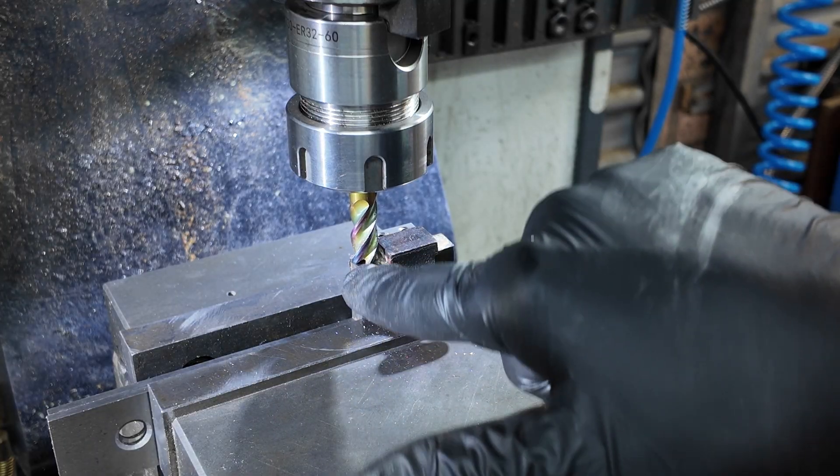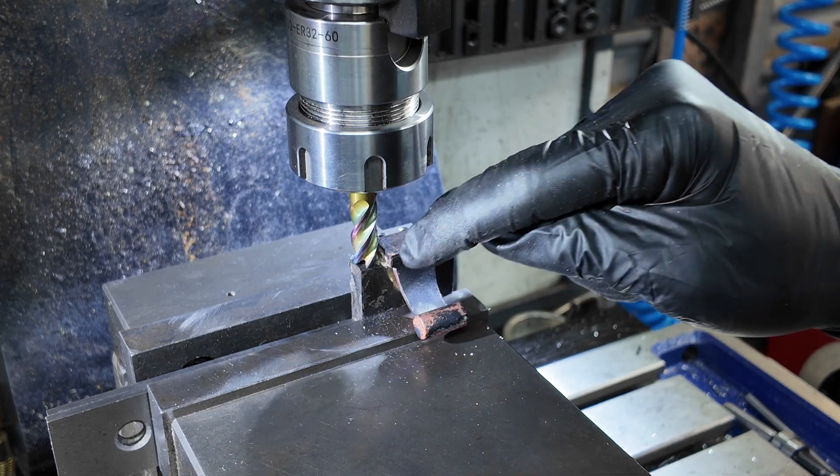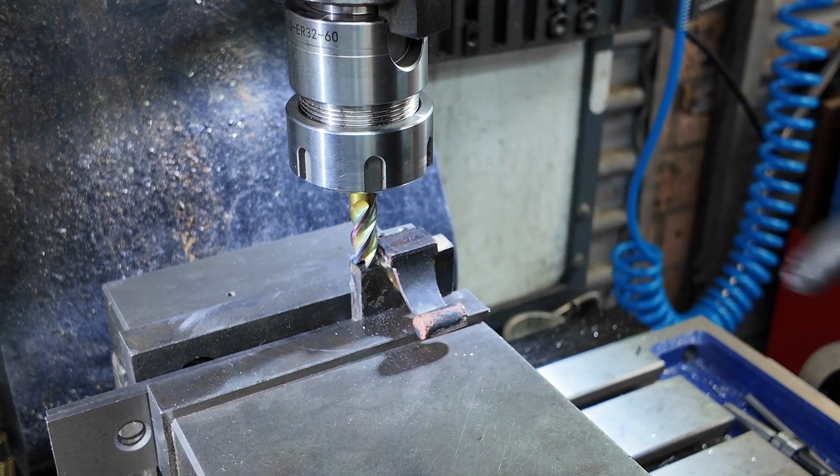Now I'm level with the top of the block and I'm going to come in and clean up the side faces.